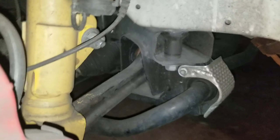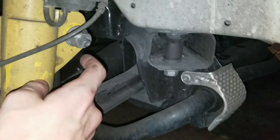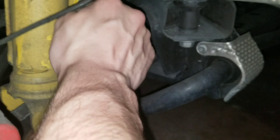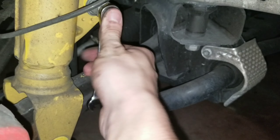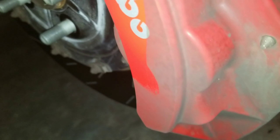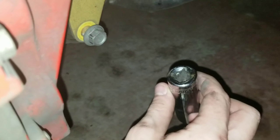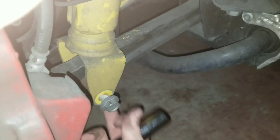Back here you have this bolt right here that needs to come out — this is going to be a 21mm. You're going to have to hold the center piece with a 10mm, because it'll try to spin inside of itself. You'll put the 21 right here, put the 10 right here, and just crank it. It's working it out and eventually it'll spin out and pop out. Obviously I got to do the bottom one down here first — that one is going to be an 18mm. You're going to take this out, and when you take this out it's going to drop down. It's kind of hard to see, sorry — but yeah, that's that.